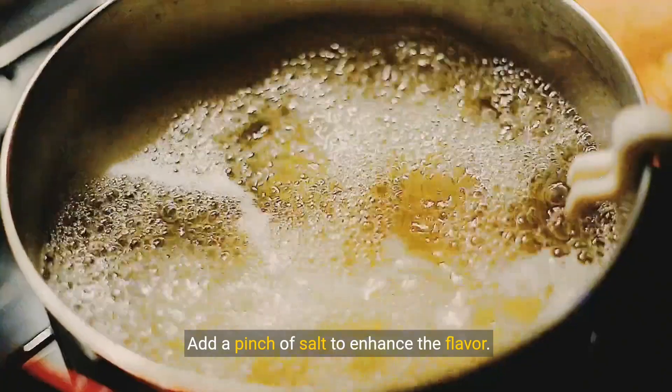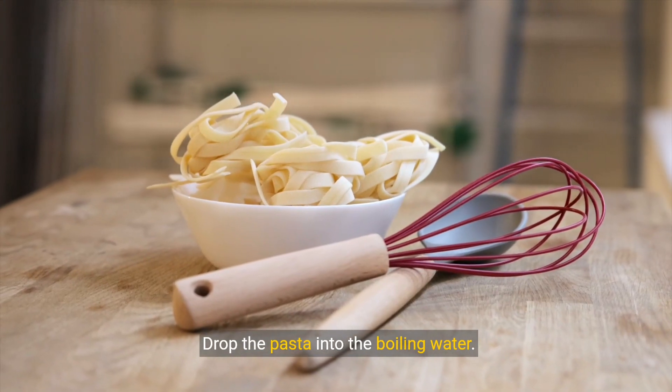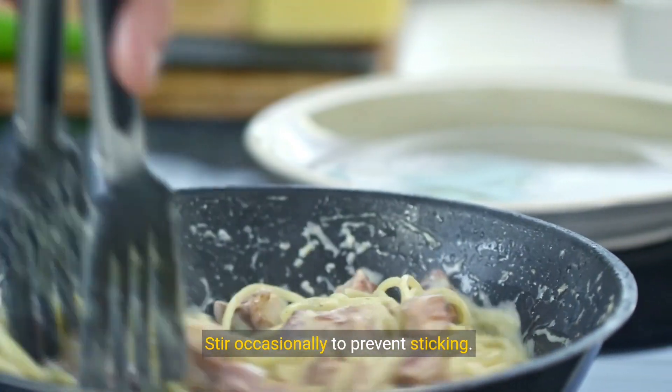Let's start by boiling water in a pot. Add a pinch of salt to enhance the flavor. Drop the pasta into the boiling water. Stir occasionally to prevent sticking.